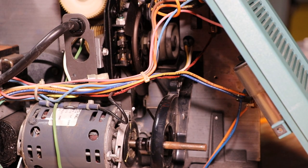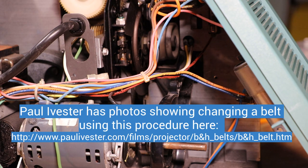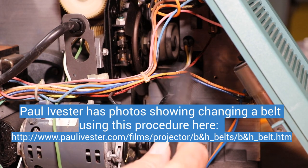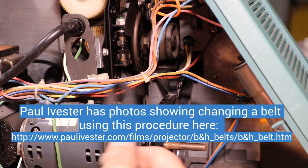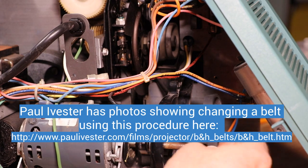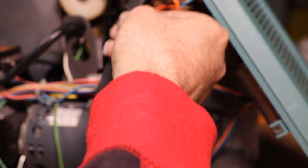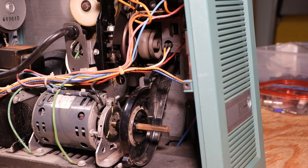Now we're ready to put one back on. There's a fellow called Paul Ivester — he has a website. He's the one that actually showed everybody how to take this belt off from that side instead of taking the motor out, and now I prefer it. So we're going to take this new belt and route it up like that.